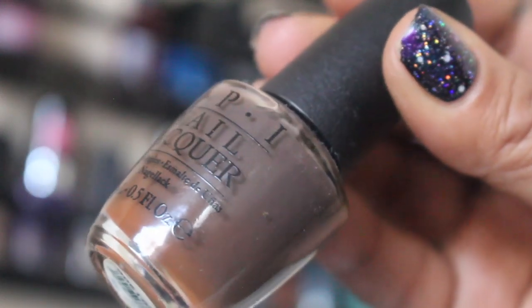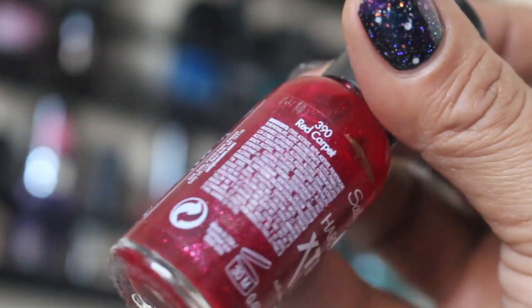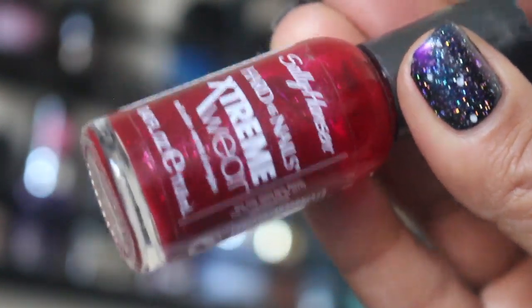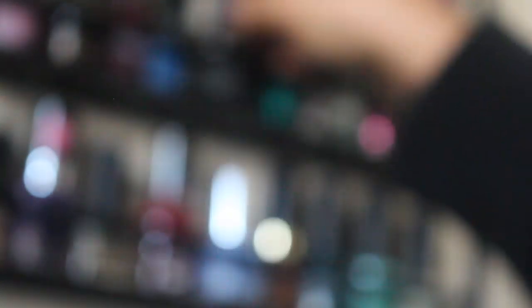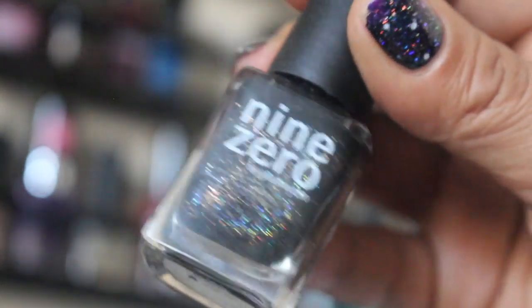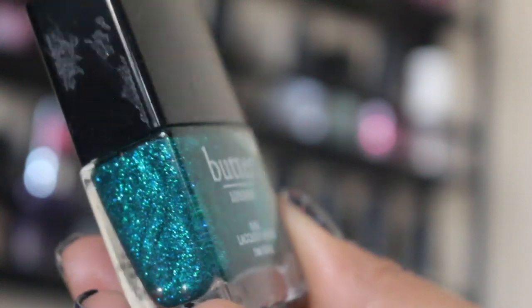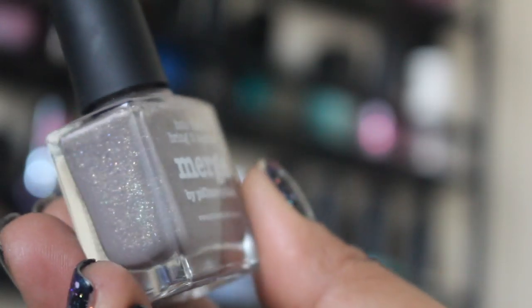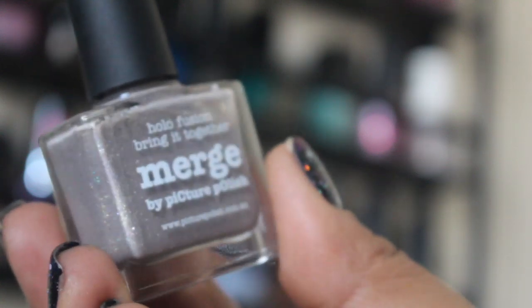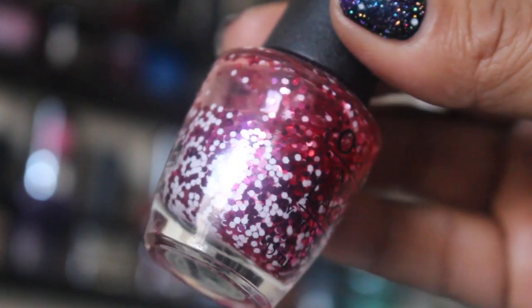How Great Is Your Dane from OPI, Red Carpet from Sally Hansen — and this one's a red shimmer — Blogger from Butter London, Nine Zero Lacquer's Baby, Henley Regatta from Butter London, Merge from Picture Polish, Mint Mojito from CoverGirl, OPI's Mini Style.